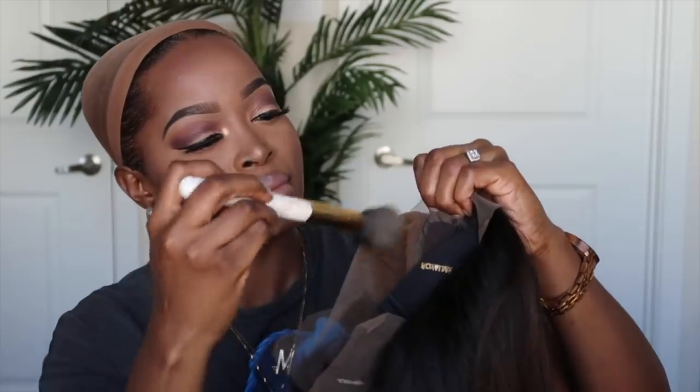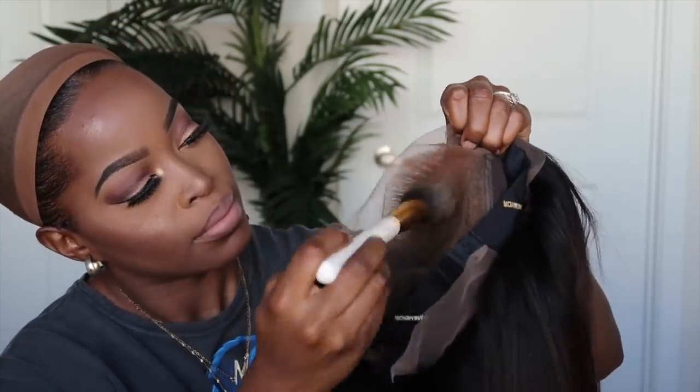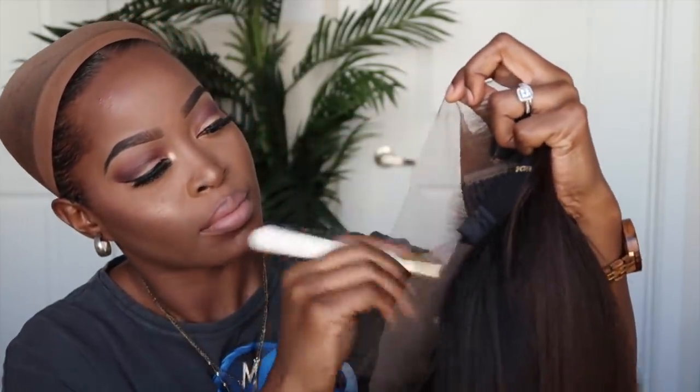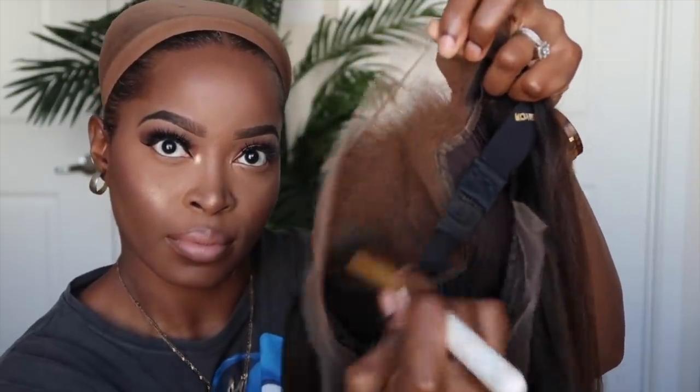Now that the flat iron process is complete, I want to modify the lace just a bit so that it blends better with my skin tone, because I am darker. I'm just using a pump of my foundation and stippling that onto the lace to make sure it's tinted to my scalp color. In the past I would use the Sally Hansen method, but because this is pre-styled and I don't want to mess it up, I wanted to try my foundation — and it worked out so well. So if you don't have the Sally Hansen and the unit already has bleached knots, feel free to use your foundation color.